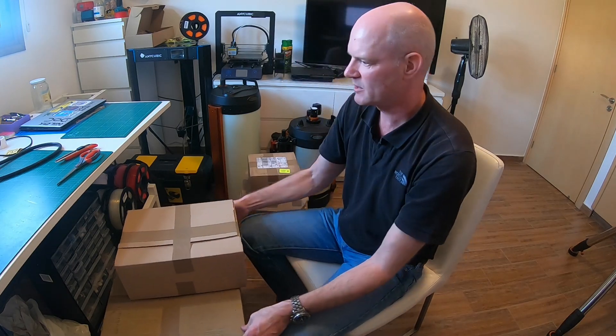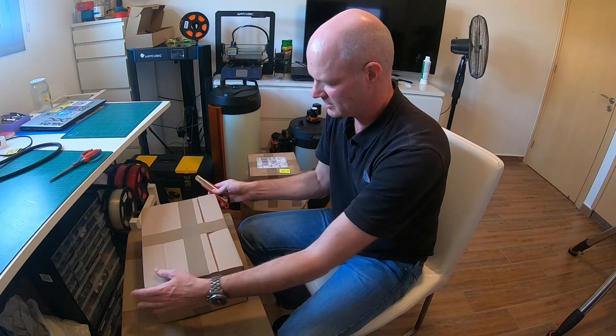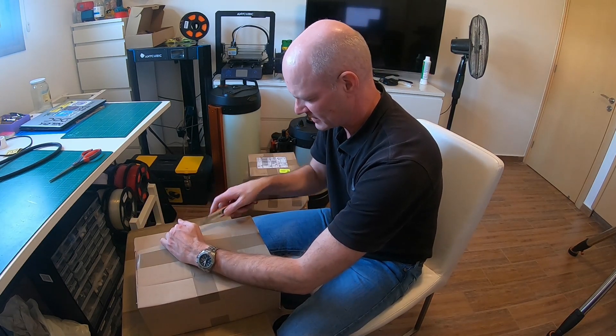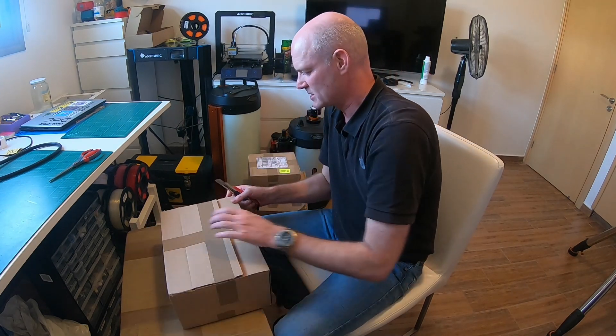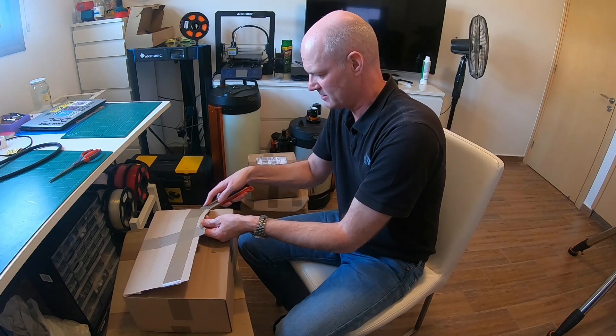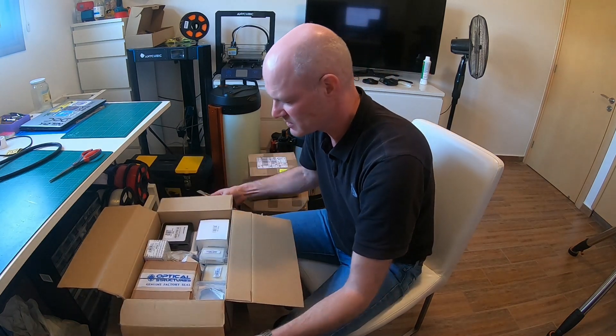I think this might be a counterweight. The RASA that I opened in the last video is significantly heavier than the Edge, and I wasn't convinced I had enough counterweights. So as I was putting an order in, I just added another one — just to be on the safe side.